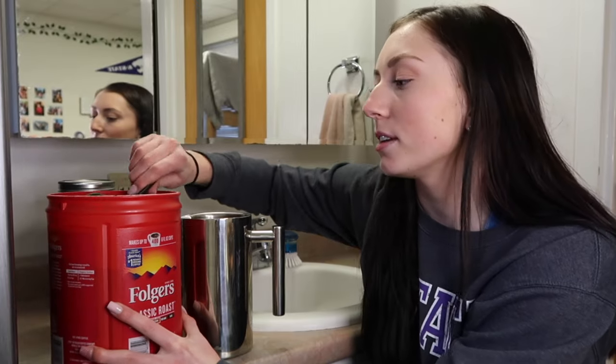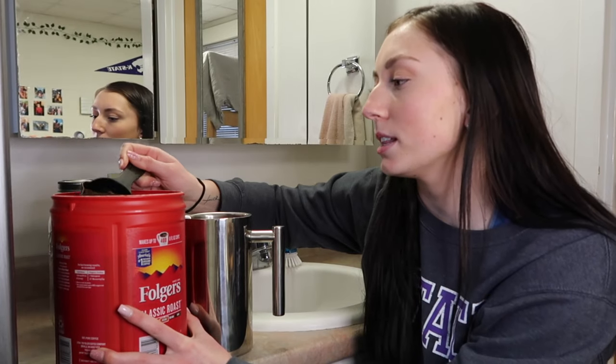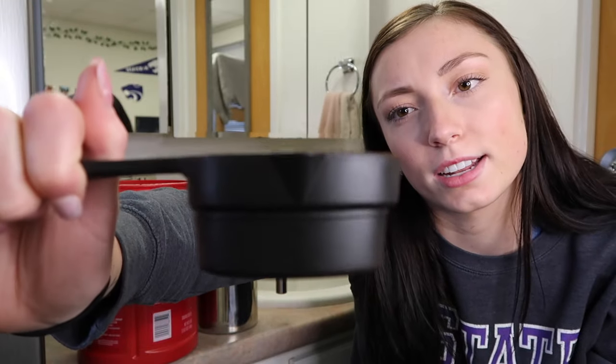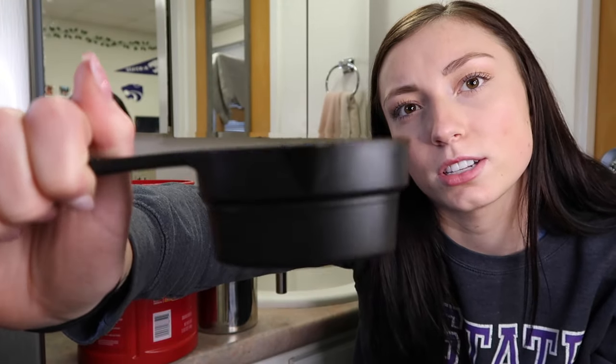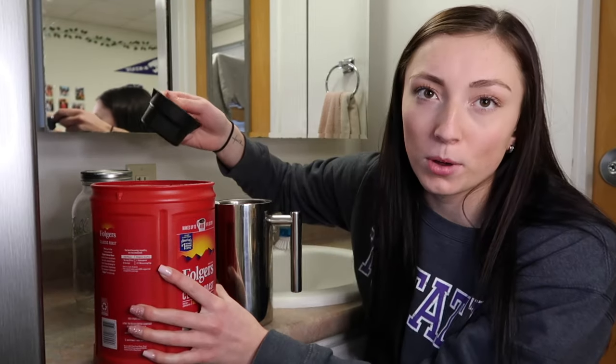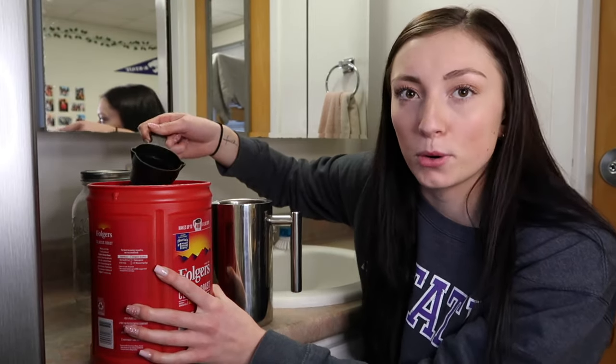I take my two-thirds cup and fill it almost all the way to the top — a little bit less — so it looks about that full; it's just barely not to the top. Then you just dump it right in, grab one more scoop of that exact measurement, and pour it into the French press.